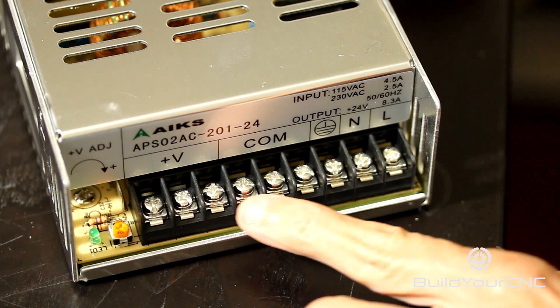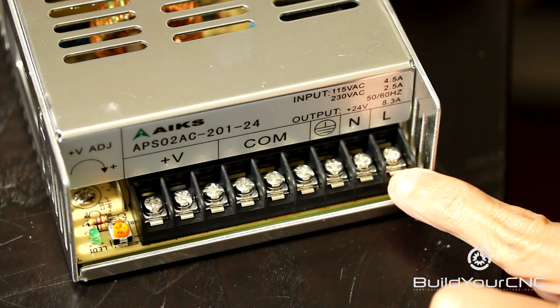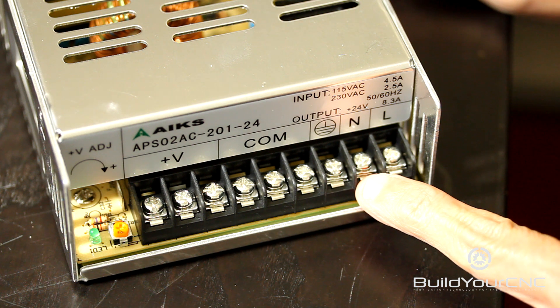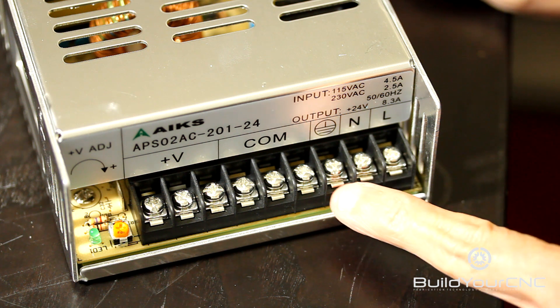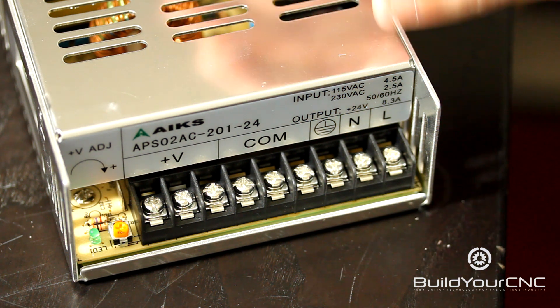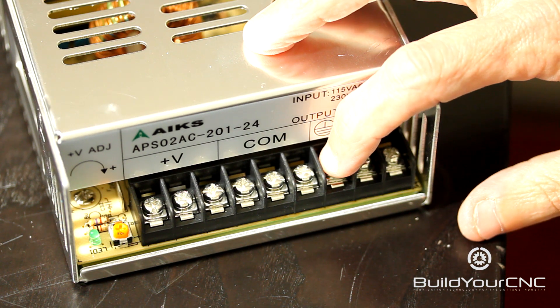This is the DC voltage that's coming out — the output — and this is the input, which is the AC or alternating current from the mains. The first terminal is live, which is the black wire. The second one is the neutral, which is the white wire, and then the third is earth ground. Earth ground is necessary because the case is metallic, and including the earth ground is for safety.